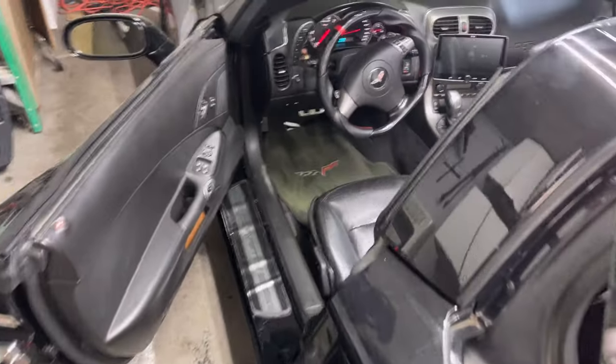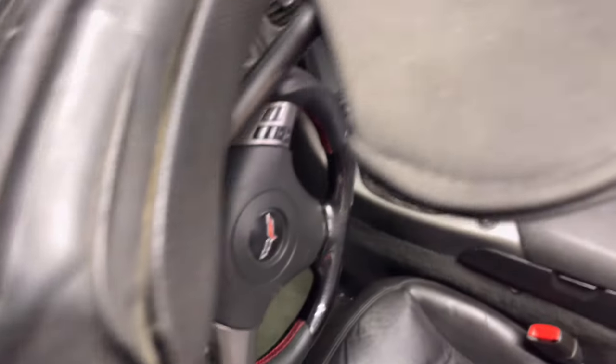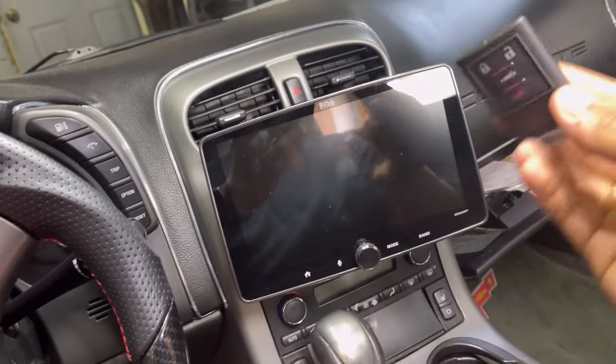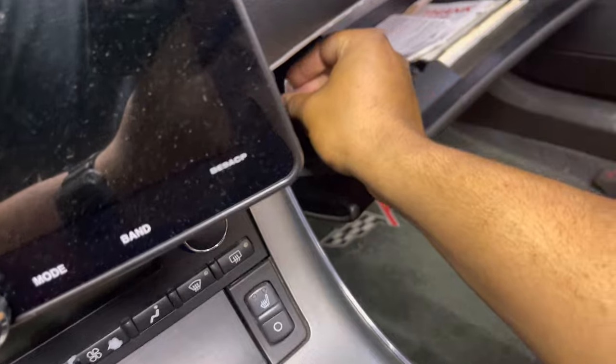Turn the manual key five times in five seconds — get it in and one, two, three, four, five. Once you turn your key five times in five seconds, come over here and it will say 'Ready for FOB 3.' Now I can drop in my new key fob here, with the buttons facing towards the passenger side, and slide it in the slot.